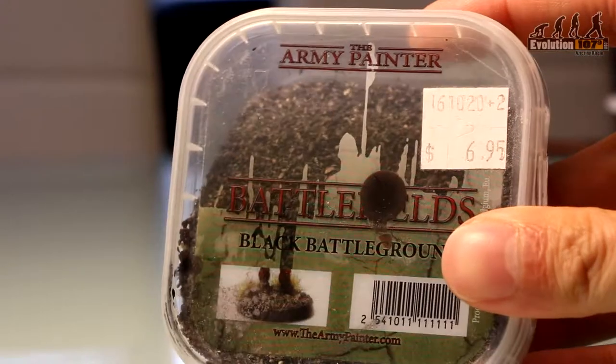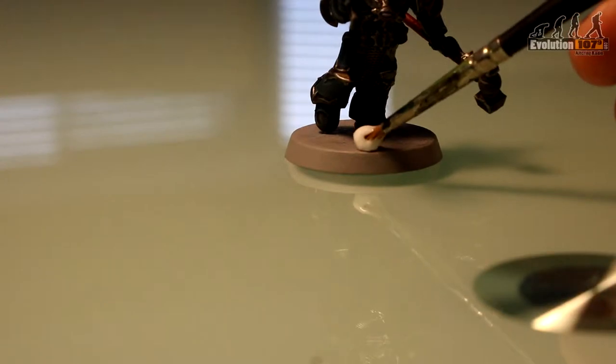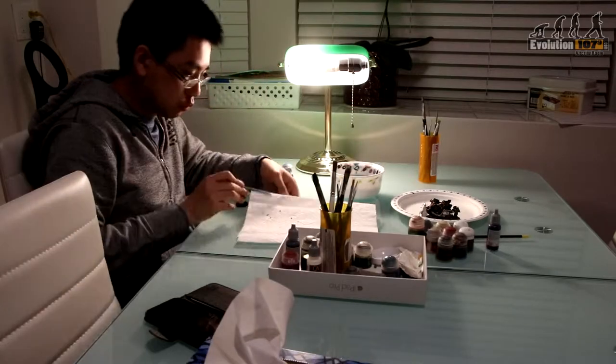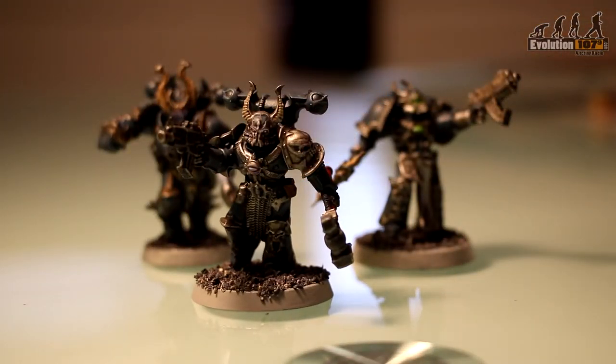And one final step to complete the miniature — let's base the model. Simply take ordinary white PVA glue, apply it to the base and use some texture flock. With some time, patience and practice, you'll have your miniatures looking great and they'll be ready for any table they might appear on.